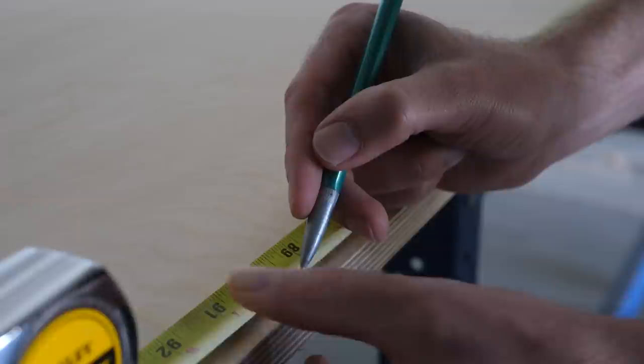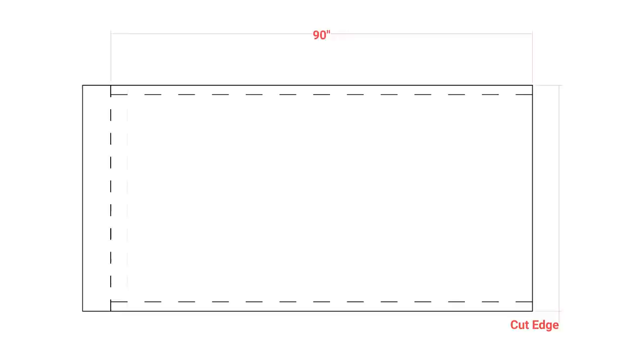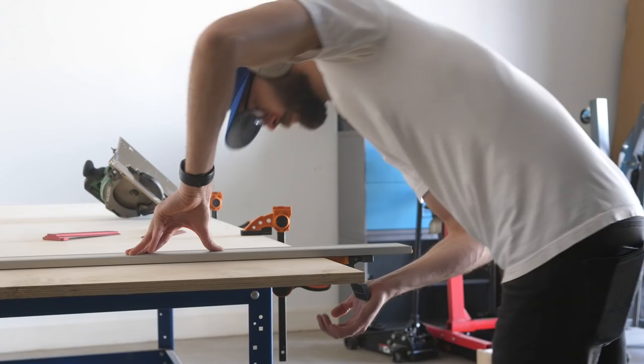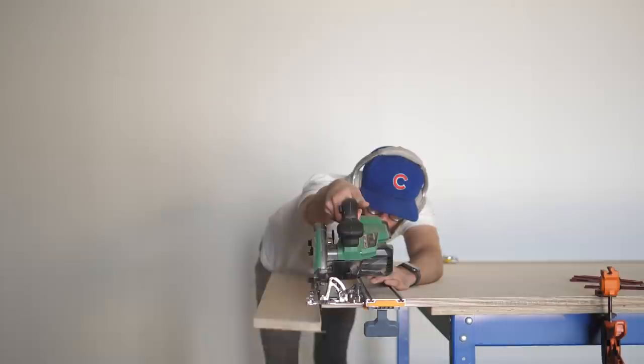Next, measure and mark 90 inches from the edge we just cut and make a mark on each edge of your plywood — this is where you want to start the second cut, which will determine the finished length of the tabletop. If you want something different, adjust accordingly. Regardless, remember that you need to place your guide three and a half inches over from that mark, so 90 minus three and a half equals 86 and a half inches. Once you're feeling confident, make that cut.